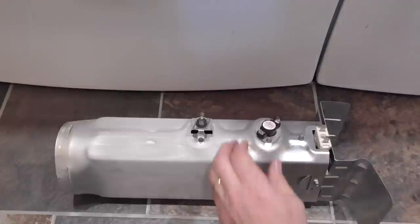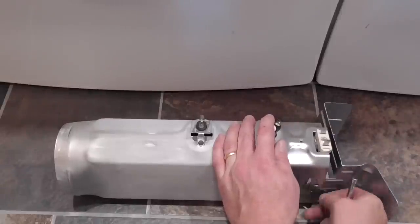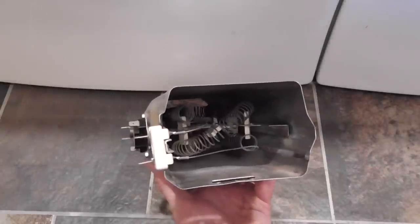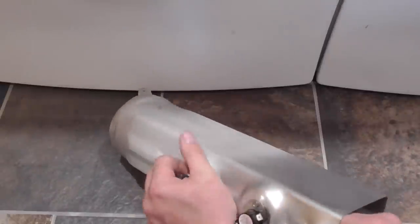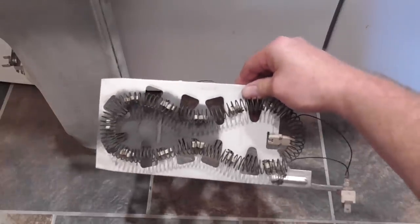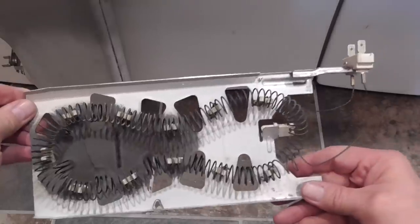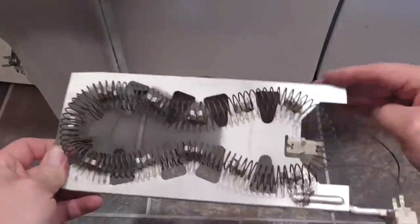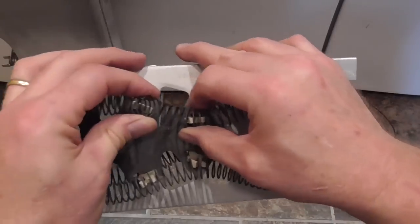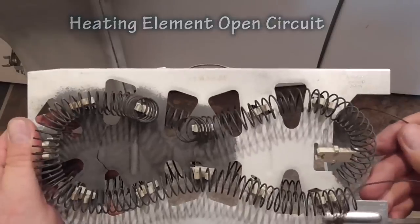To remove the heating element from the housing, I will take out the two quarter-inch screws. A little force will be required to pull the element out. And here is the heating element. Now even if you do not have a multimeter, you can still check for a broken heat coil visually. I'm looking for a break in the heater coil wire and here it is — an open circuit. In other words, it is burned up.